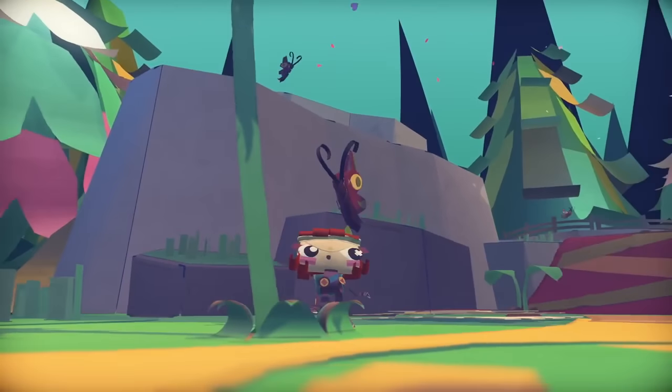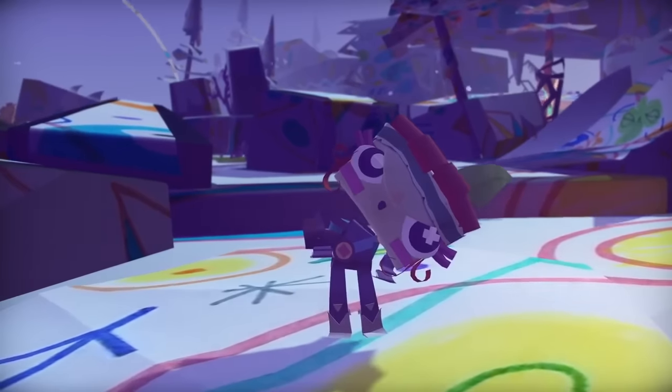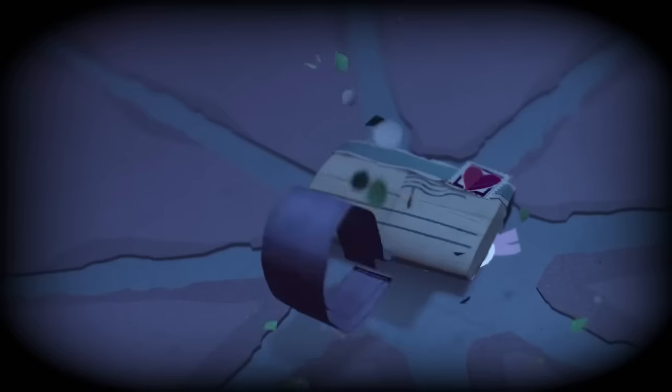Tearaway Unfolded is most similar to Tearaway but its hand-made aesthetic is also reminiscent of Little Big Planet from the same developer. In Tearaway Unfolded a messenger called either Atois or Iota has a message for you, the player, and you have to help them get through the papery world so they can deliver it to you.